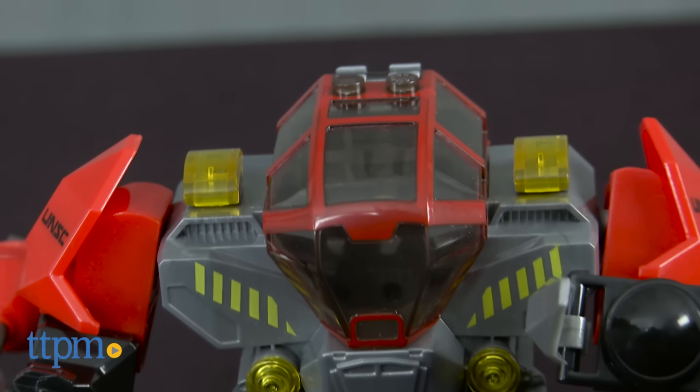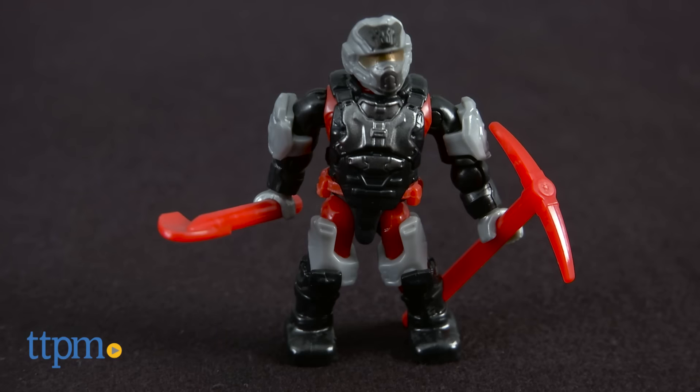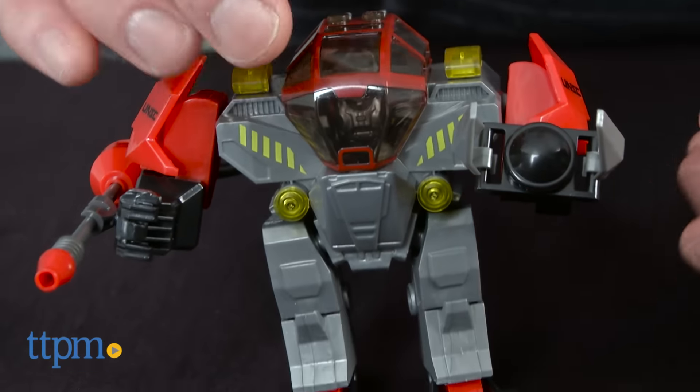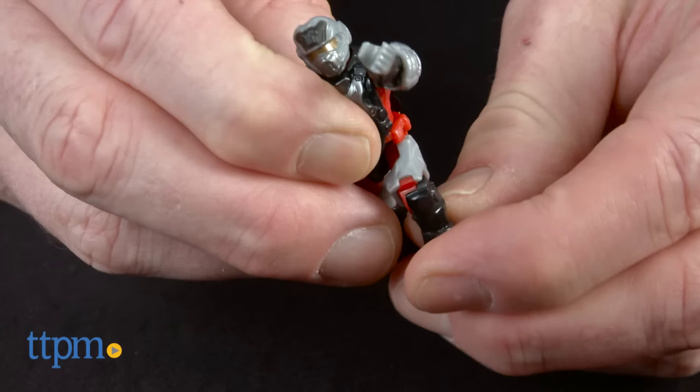This is a 70-piece set that builds a UNSC Cyclops exoskeleton and a micro-action figure of a UNSC Marine. The Cyclops has a cockpit for the figure and a pinching claw arm. The figure has multiple accessories and is fully articulated.